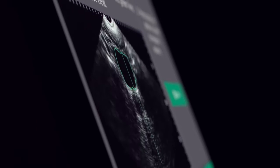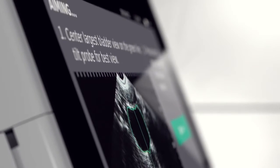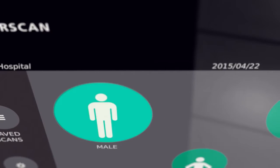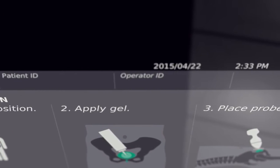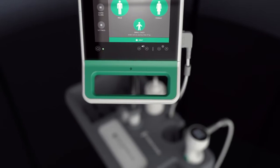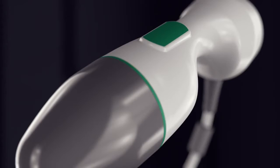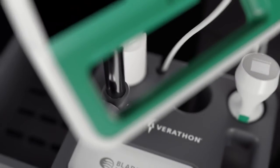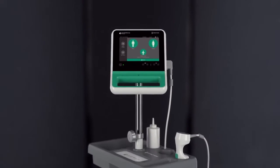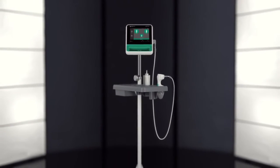It's time. Time for an instrument that redefines accuracy. Time for an instrument that makes ease of use easier than ever. Time for a workhorse device that reduces downtime and raises quality of care. It's prime time. Introducing the all-new BladderScan Prime bladder volume instrument.